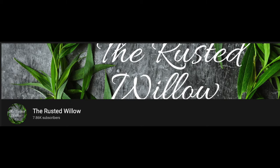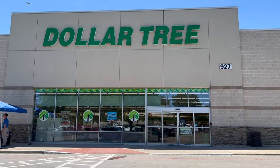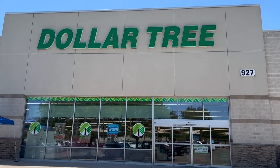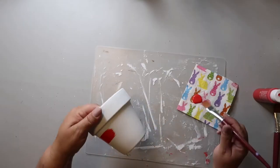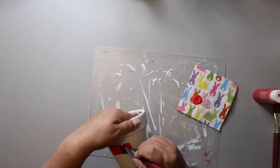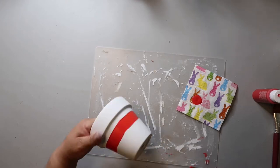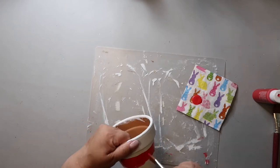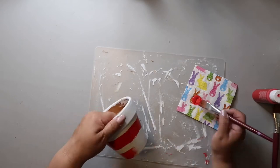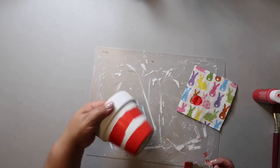A lot of my DIYs today are from Dollar Tree, if not all of them. I'm taking a terracotta pot — this is a little bit larger one so I'm not sure I got it from Dollar Tree, but you can find similar sized pots there. I did paint it white and then I'm just drawing two red stripes around the pot without any painters tape.